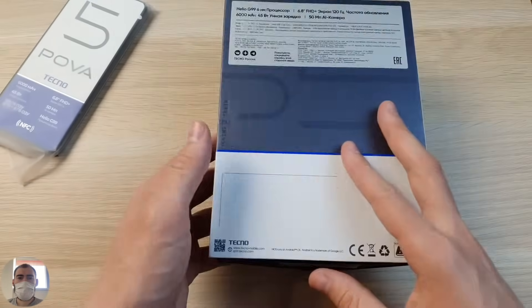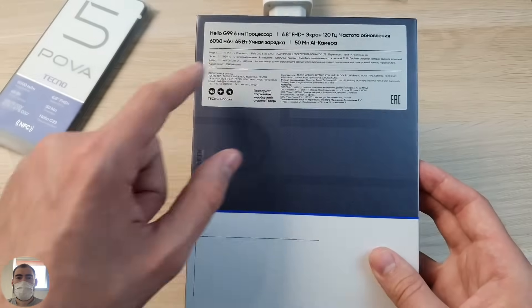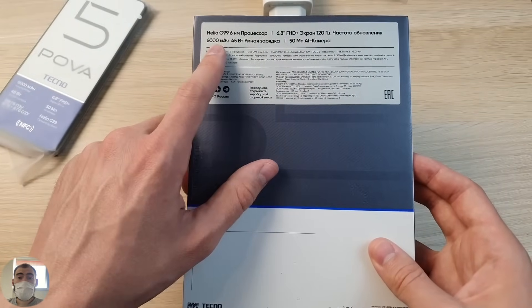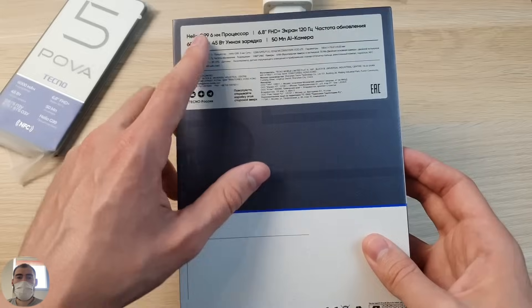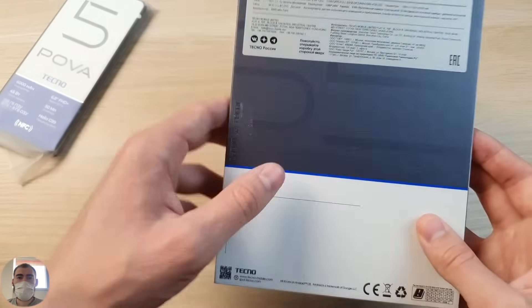All the advantages of this phone are described on the box. The screen is cool and big — 120Hz — and battery boost with 6,000mAh capacity and fast charging. And of course the processor, which is not bad for the money: Helio G99, a 6-nanometer processor.